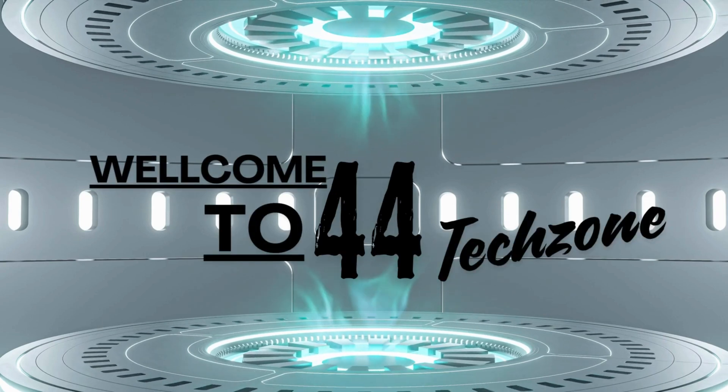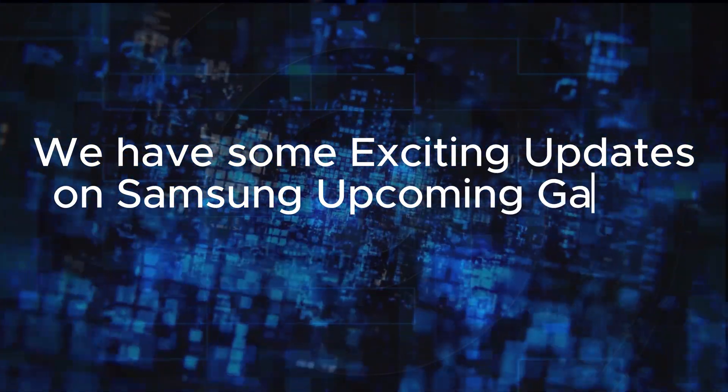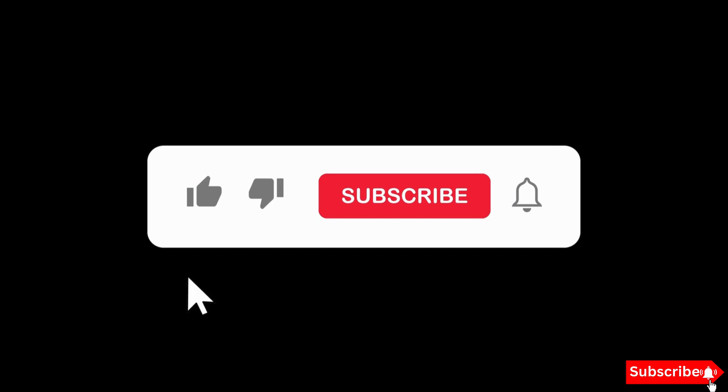Hey tech enthusiasts! Welcome back to our channel. Today we have some exciting updates on Samsung's upcoming Galaxy Tab S10 series. If you're as hyped as we are, hit that like button and subscribe for more tech news.